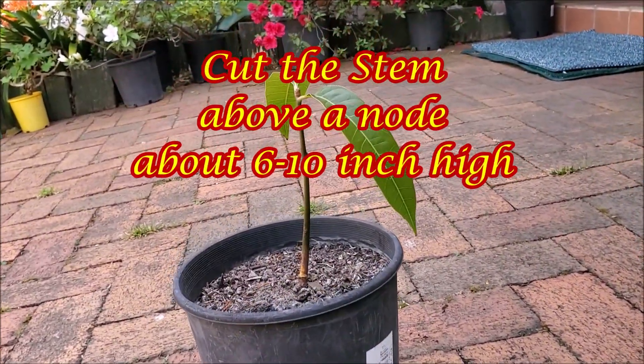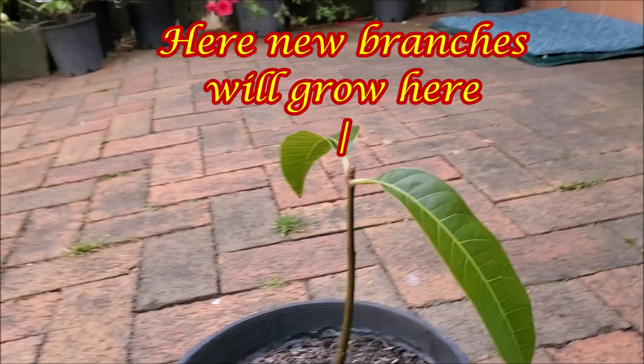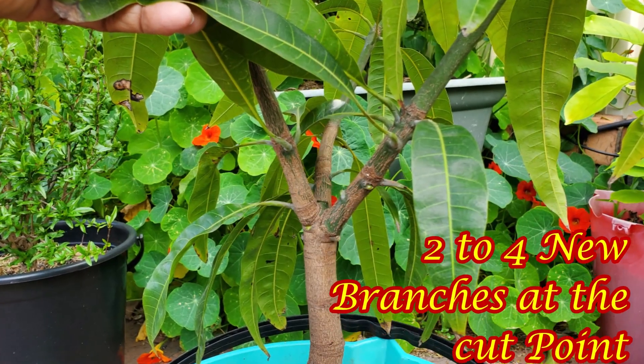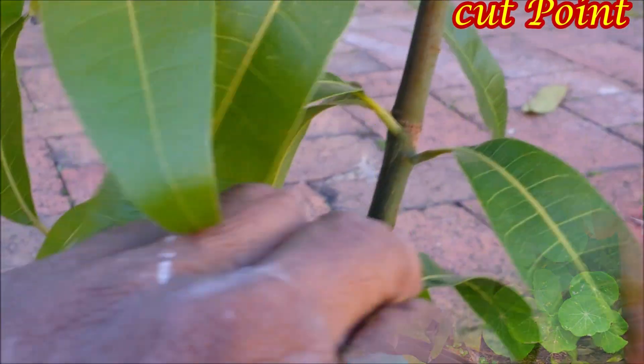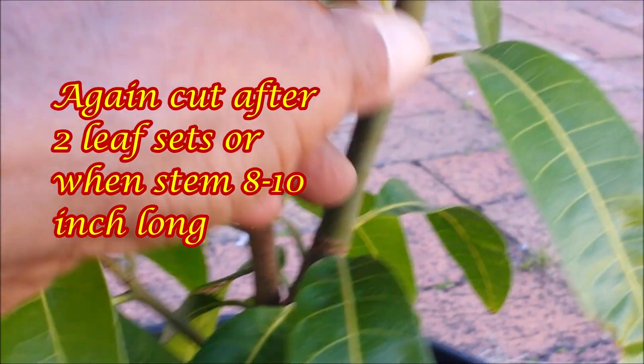Prune the mango tree when it is young to a height of 6 to 10 inches. This will cause the tree to branch out and grow 2 to 4 new branches. Again, prune these new branches when they grow 8 to 10 inches long.